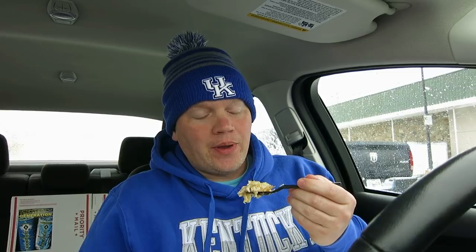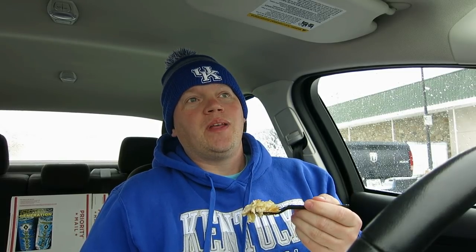It's one of those items where I'm sitting here — I've had two bites of it — and I'm like, why haven't I reviewed this in the past? I gotta blow on it a little bit to cool it down.